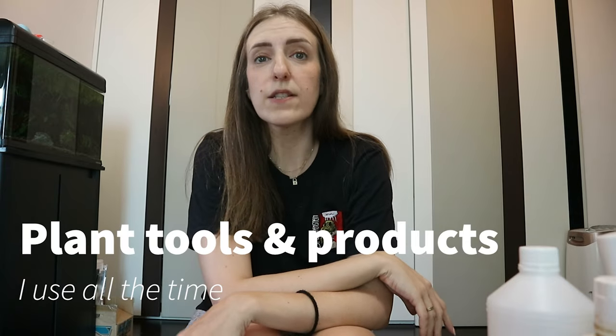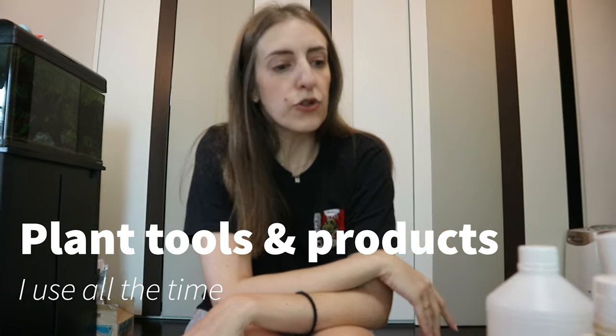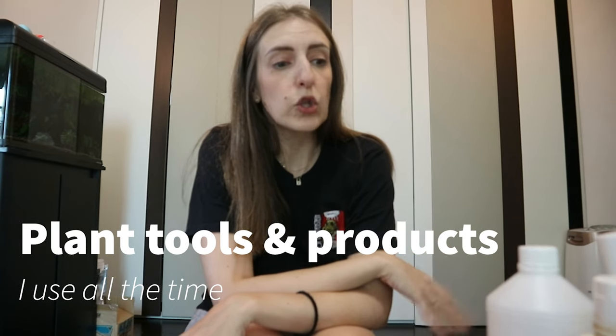Hello everyone and welcome to my channel. My name is Mary and here we talk all things houseplants, with a bit more emphasis on Hoyas. Today's video is a bit more generic — I would like to go through the tools and products I use literally all the time for my houseplants and for my balcony plants as well.